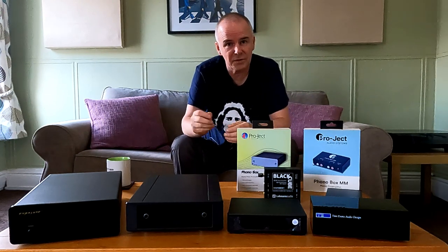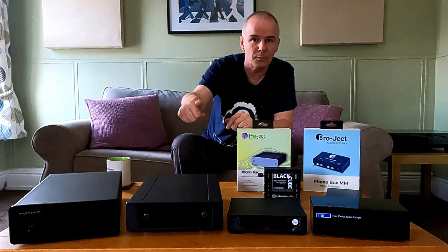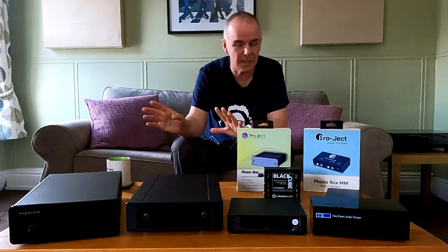If you've already got an amplifier that's got a phono stage in it, no problem — just plug into there, select record player when you're listening to records, and the amplifier sorts it out.